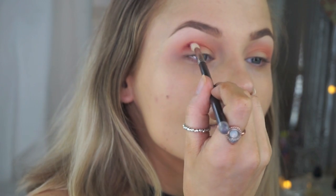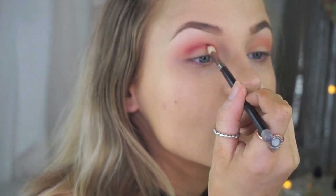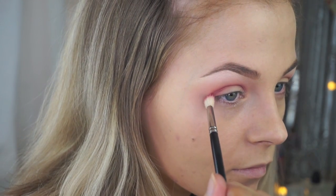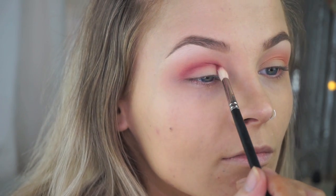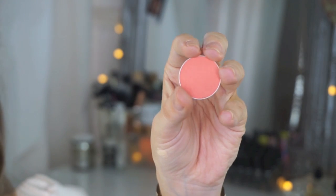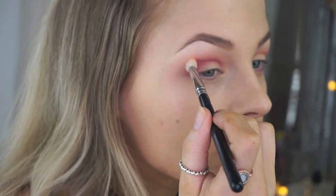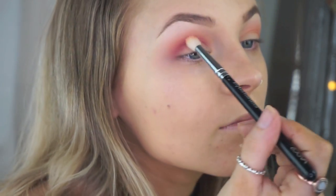Next, going in with the shade Love Letter and a smaller blending brush so it fits right in the crease. I'm working it through the crease from the outer to the inner part, going back and forth to intensify the color. Don't worry too much about blending the edges just yet — you just want to get the color there. I'm not bringing it up as far as the first shade, staying in the crease area, which is why I use a smaller brush. Then to blend the edges I go back in with that Coral shade and a more dense Zoeva brush, blending right over the top edge to diffuse any harsh lines.